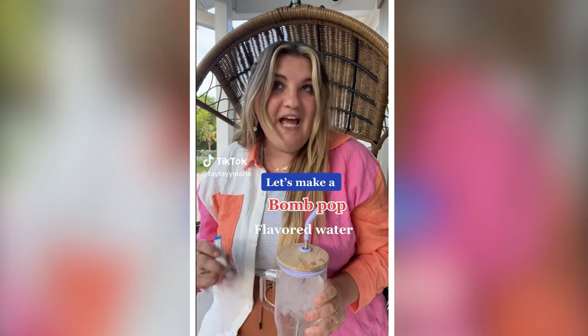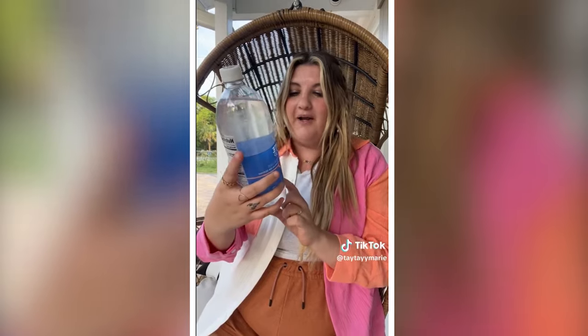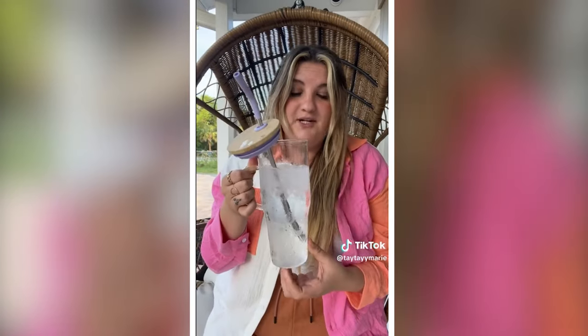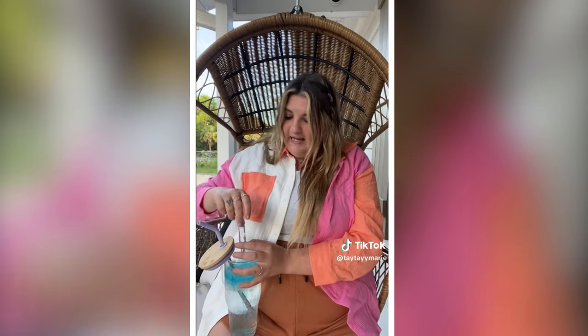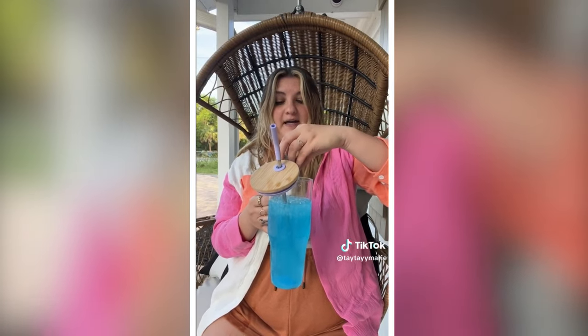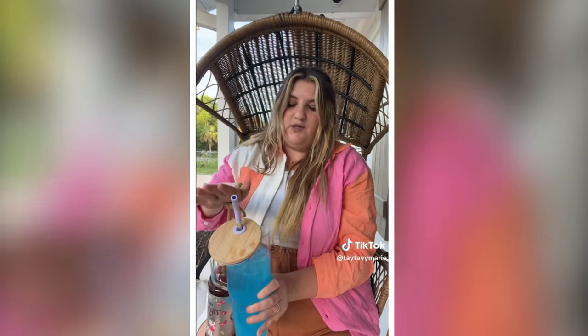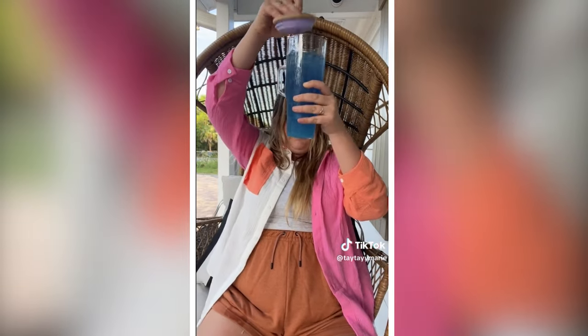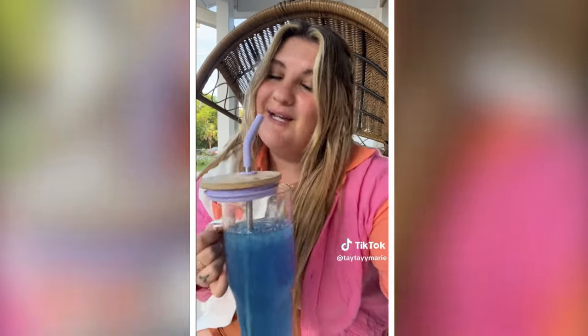Let's make a bomb pop water together — I'm going to go watch the sunset so I needed something fun to bring with me. This recipe is from my girl the Water Girl — I'll tag her — but I'm adding a little twist because I found a sparkling water at Walmart that's literally the red, white, and blue bomb pop. Here's what you need: a 32 or 40 ounce tumbler filled with water and ice, one Starburst blue raspberry packet — look at that gorgeous shade of blue — and two True Lime packets, which are literally just crystallized lime with nothing added. A bomb pop is just blue raspberry, cherry, and lime.